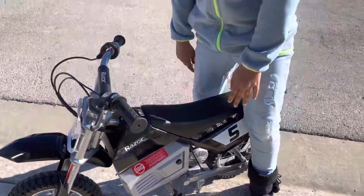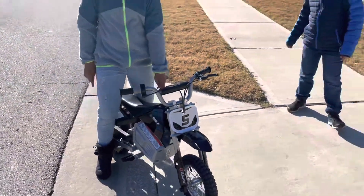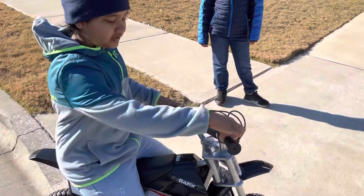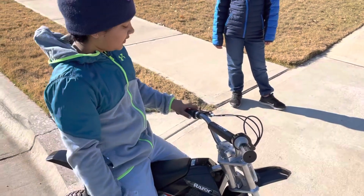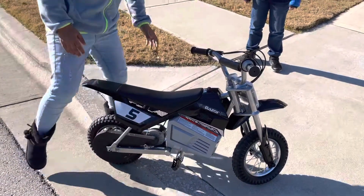Up here is the on button and the off. If you're wondering how to move it, here's the twist thing — you just have to twist it like that and just keep on twisting it. There are brakes, keep your hands right here, and stop to go.